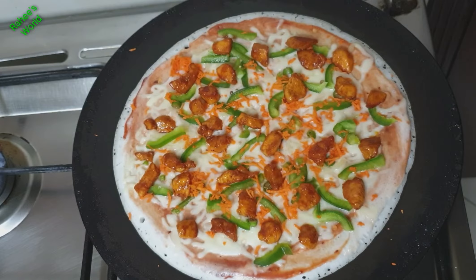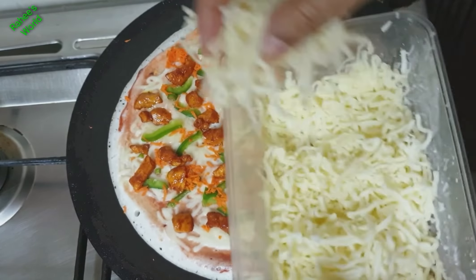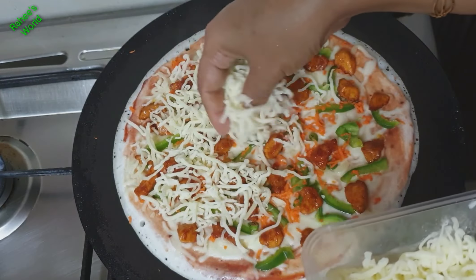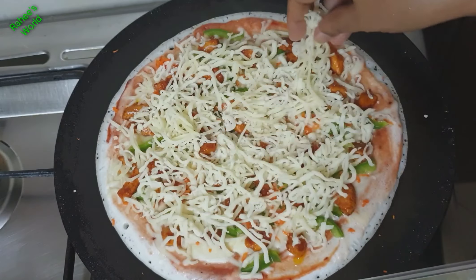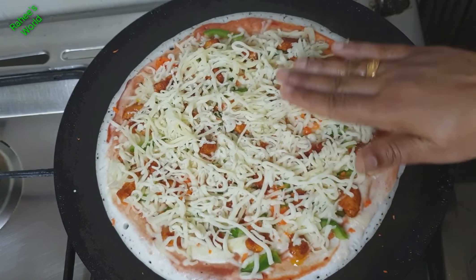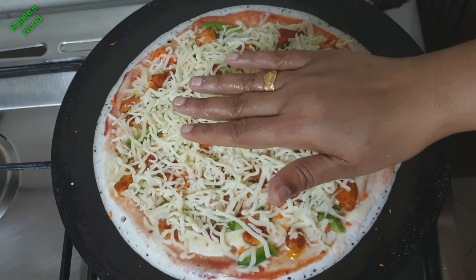We will cook the chicken a little. We will add a bit more cheese on top and cook it. We will cook the cheese a little bit and then cook the chicken as a vegetable topping.